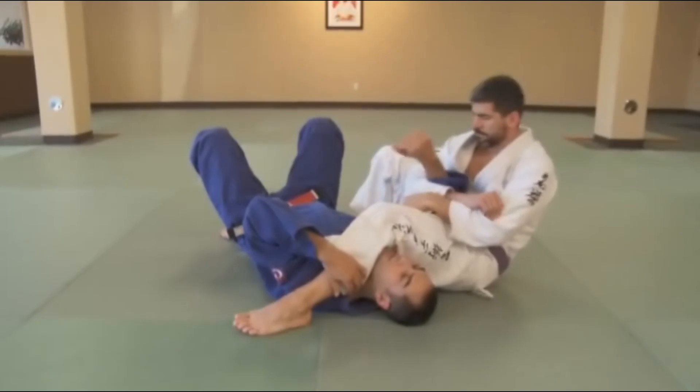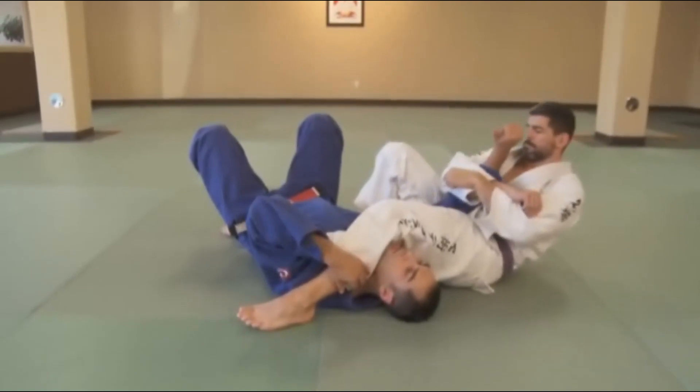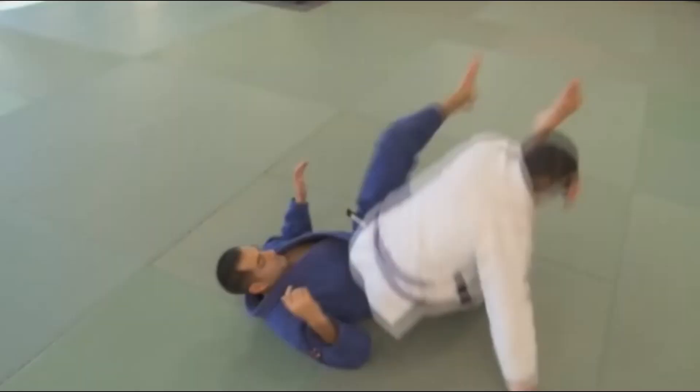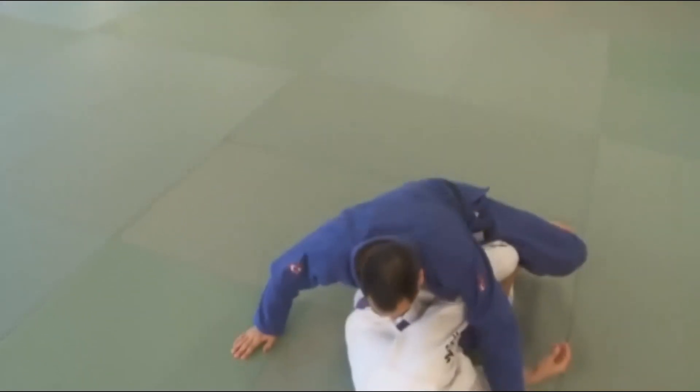Success in counters comes from a deep understanding of the submissions themselves. The thumb needs to be up for the arm bar. The leg needs to be straight for the knee bar. Negate one of those critical mechanics and there's no submission.